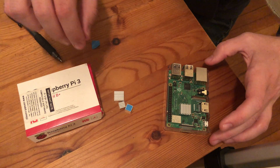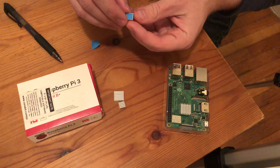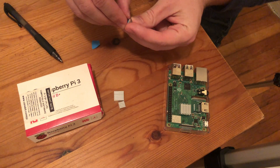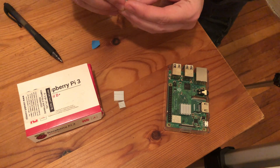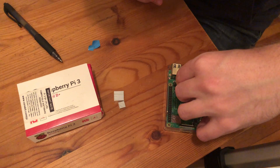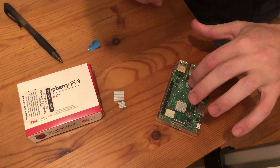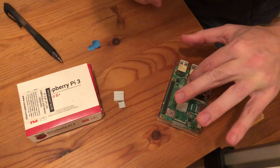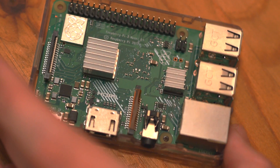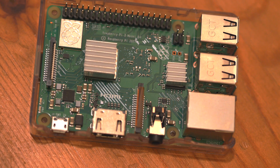And now we're going to do the same thing for the network chip. I'm just going to remove this adhesive here. So these are very basic heat sinks.